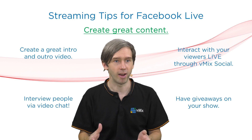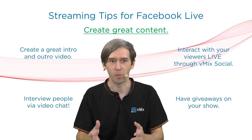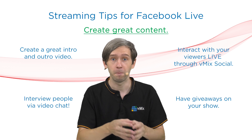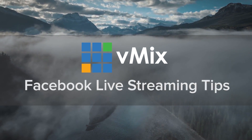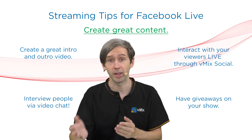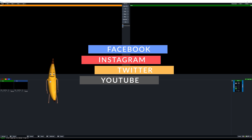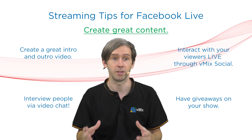Next, we're going to look at creating great content. You don't want just a normal show going out — you don't want to bore people. It starts with a great intro video. You can build your own, buy templates, or pay somebody on Fiverr to build one for $5. You could also use a static image and place music behind it. Same goes with your outro video — you want to show your social media, let everybody know how to get in contact with you, and maybe create a call to action for everybody watching.